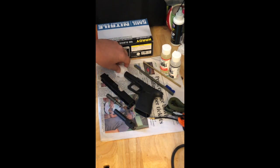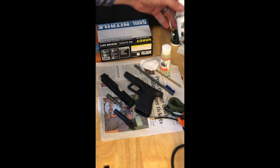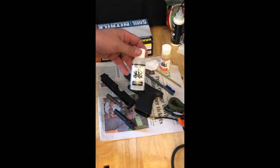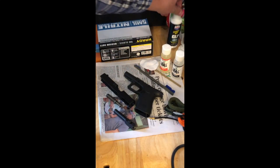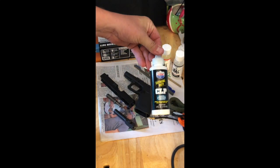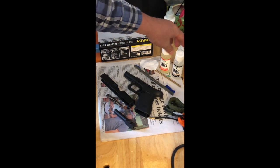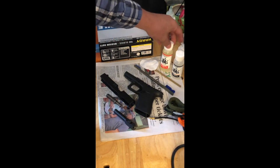Now what we're going to do is use the SDI-provided carbon destroyer cleaner that we got in the kit. I sometimes may use a CLP, but for this demonstration we're going to use what was provided by SDI, which is going to be the carbon destroyer and the accuracy oil.